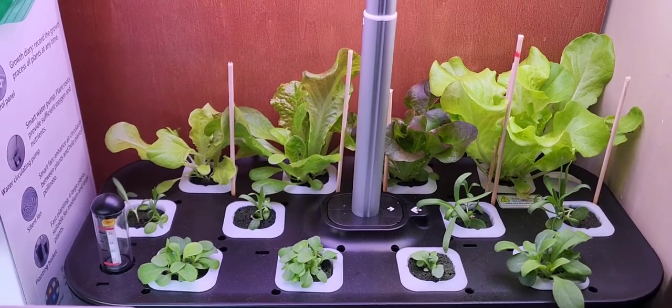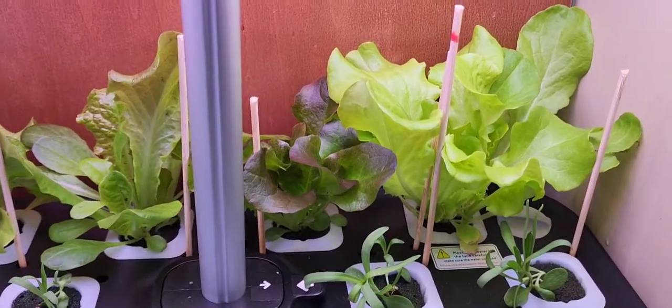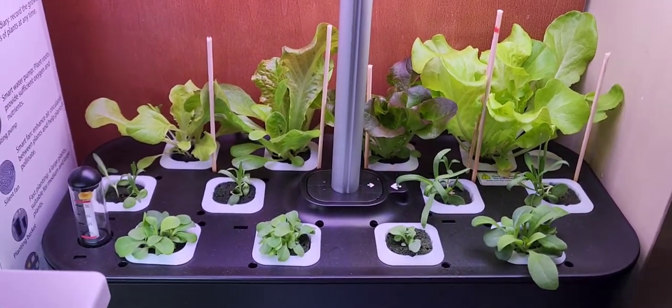I'll put a link in the description below to buy this unit. I highly recommend it — as you can see, it works and it works very well. Thanks for watching, see you guys soon.